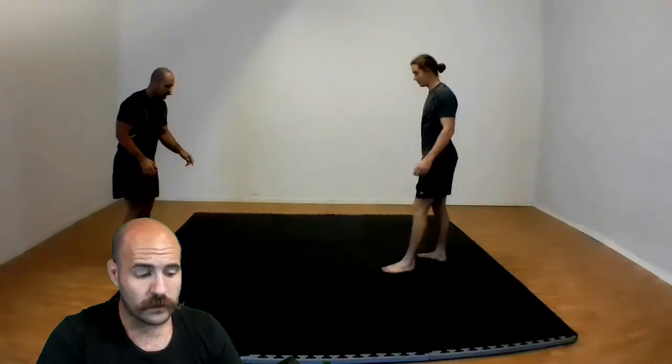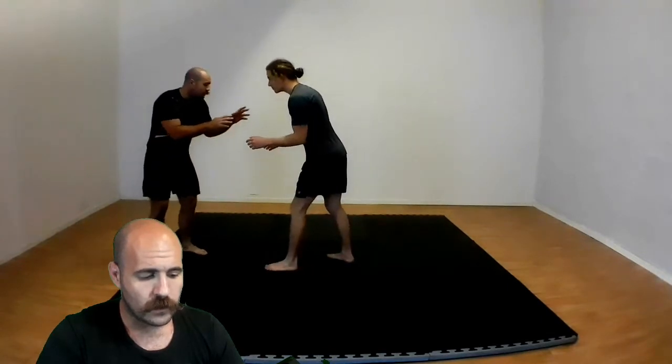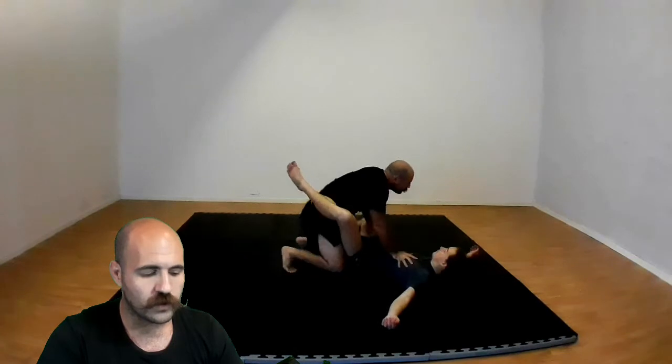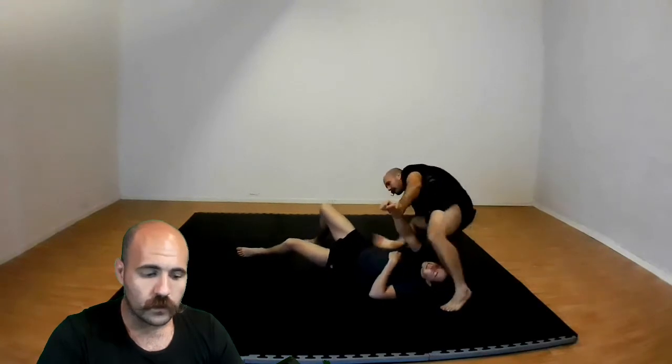Here it is me performing it — very bare bones. The takedown was very sloppy, bad posture, and then just going through the motions very slowly to the armbar and then to the kimura. As you can see, the transitions there are a little bit awkward.